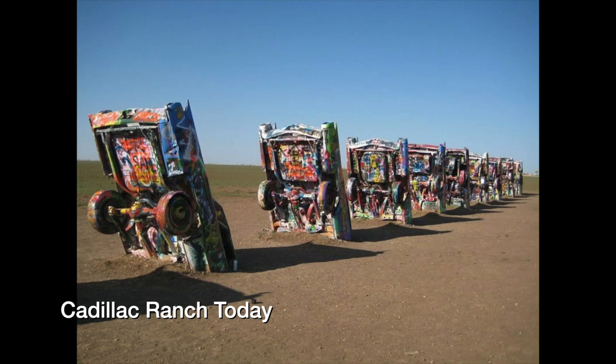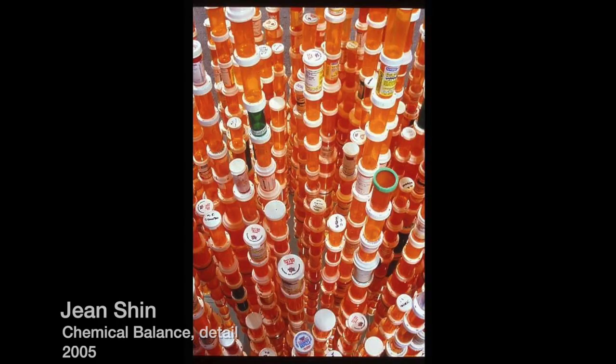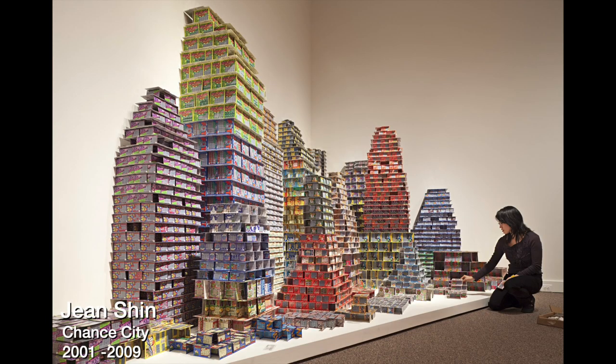Finally, we'll look at an artist who is working today with recycled materials. Jean Shin was born in Korea and moved to the United States as a young child. She uses cast-off materials to create elegant sculptural installations. An installation is a work of art that has been constructed in a specific space, such as a museum or art gallery. This installation is made from prescription medicine bottles. This one, called Soundwave, is made from melted vinyl records. Here's one made from old cell phones and other e-waste. Jean Shin's work is rooted in her immigrant experience — it emphasizes hard work, using materials close at hand, and a celebration of potential.